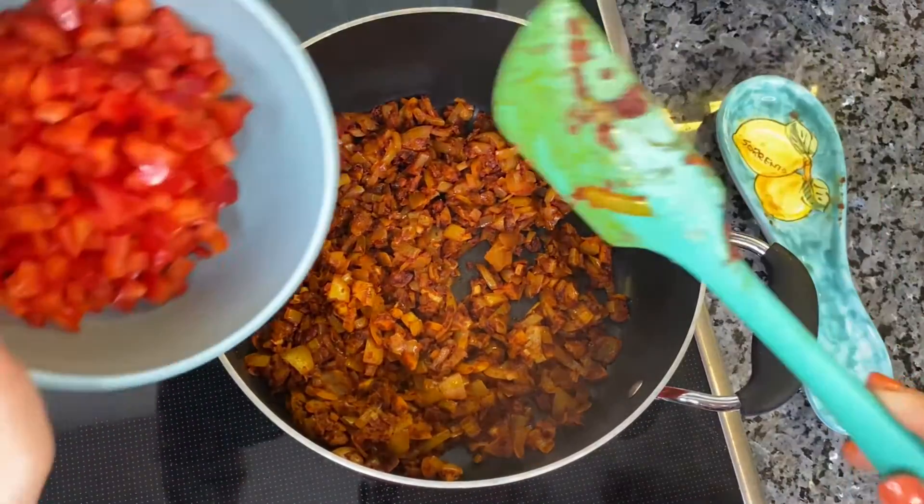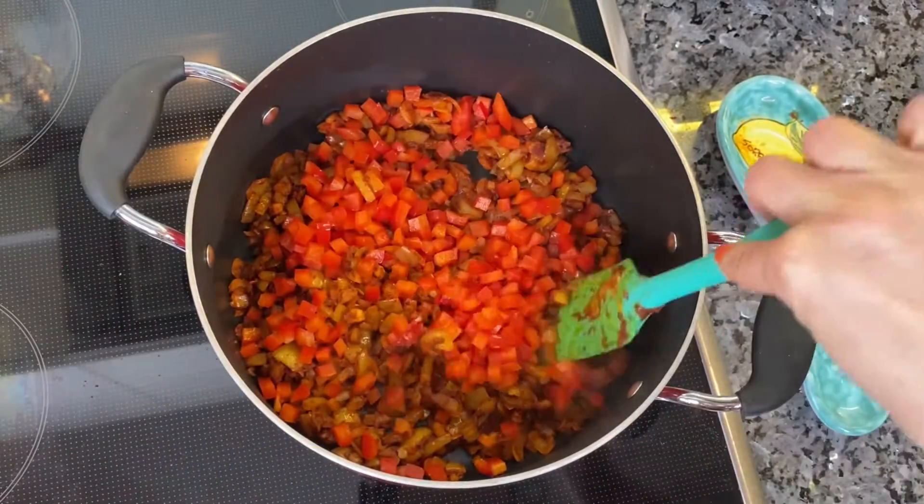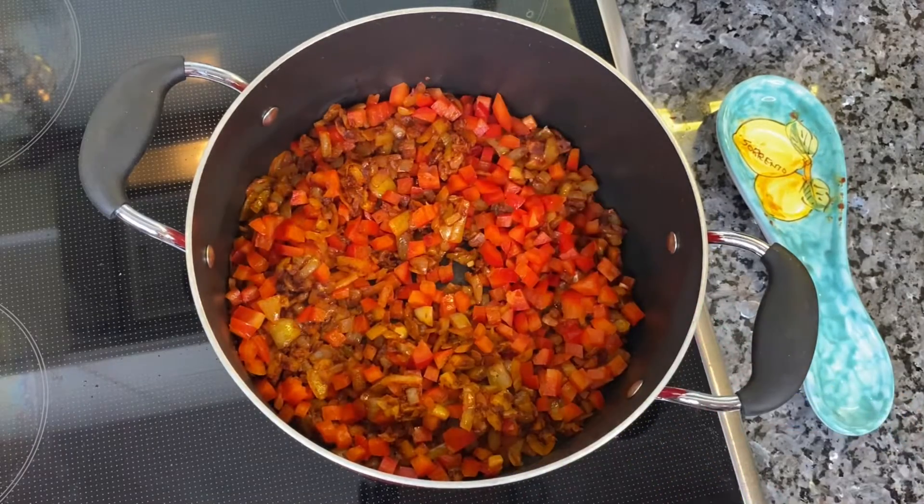Remove the vegetables to a large saucepan and add bell pepper, carrot, marjoram, black pepper, two bay leaves, and mix everything well.